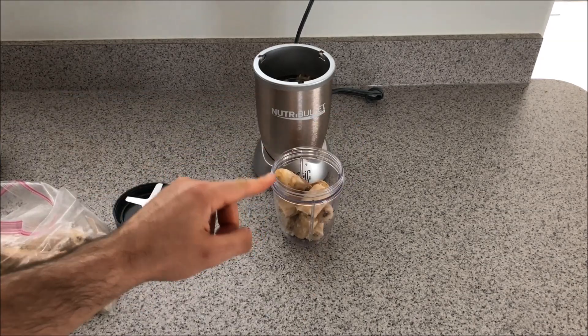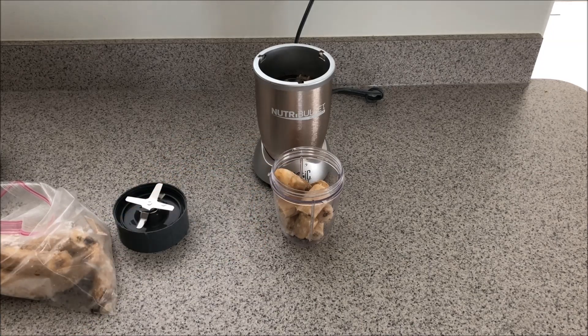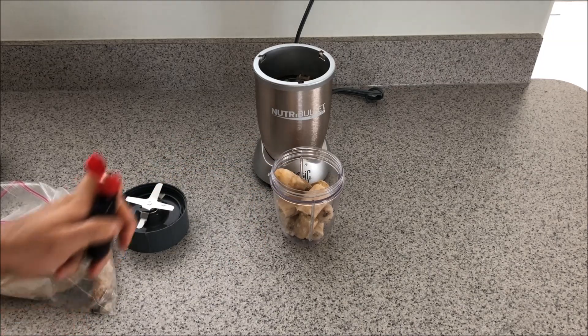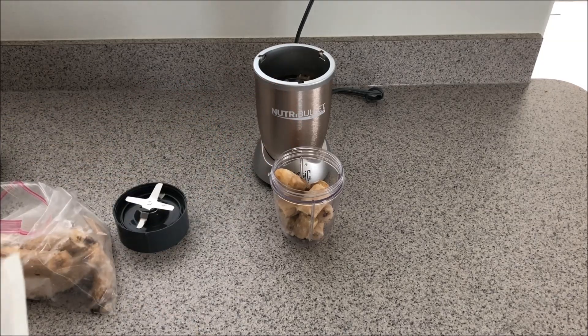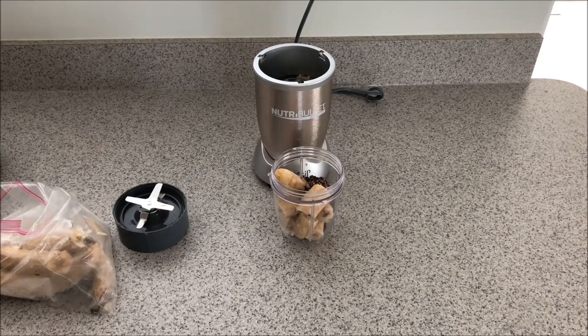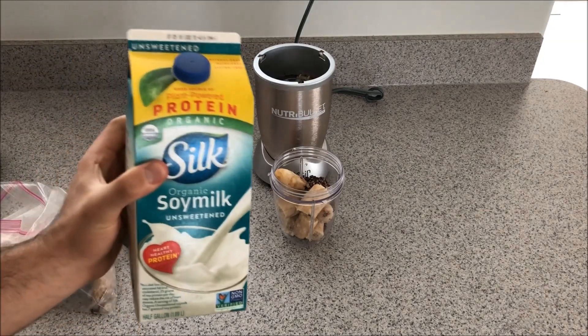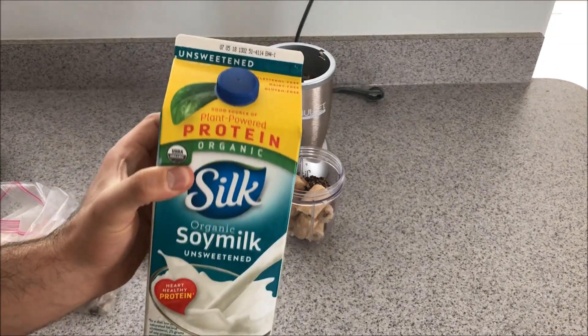I have two frozen bananas in the Nutribullet. Next I'm going to add just a little splash of vanilla extract — a dab will do. Then I'm going to add about a tablespoon or two of cacao nibs; you can add more if you'd like. Now I'm going to add my soy milk, but I'm going to add as little as possible.